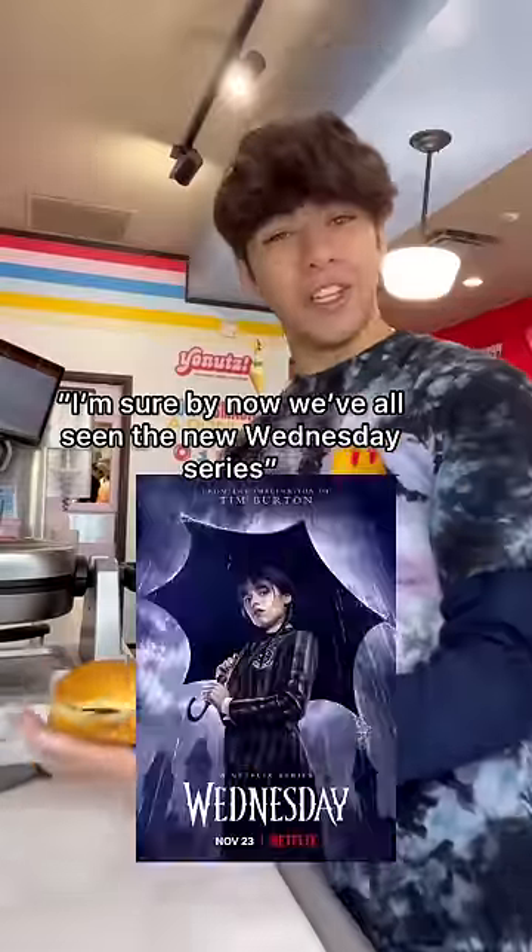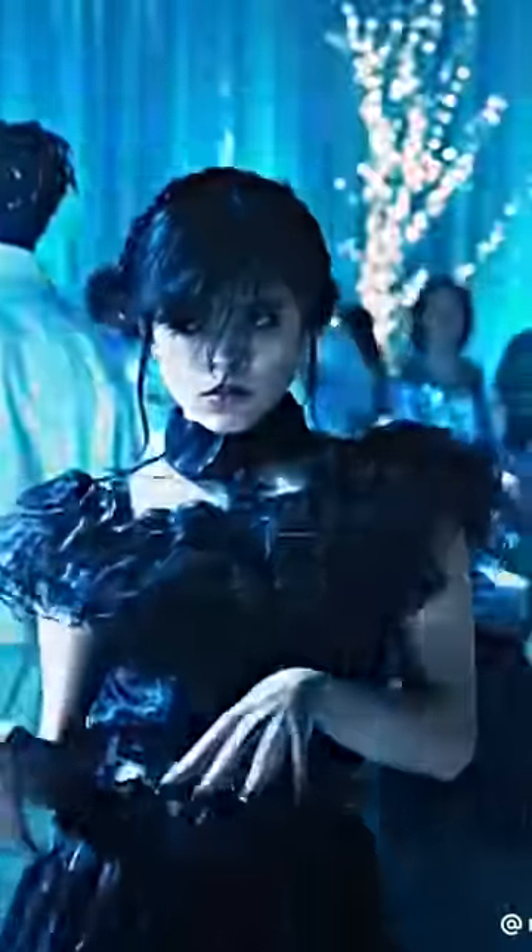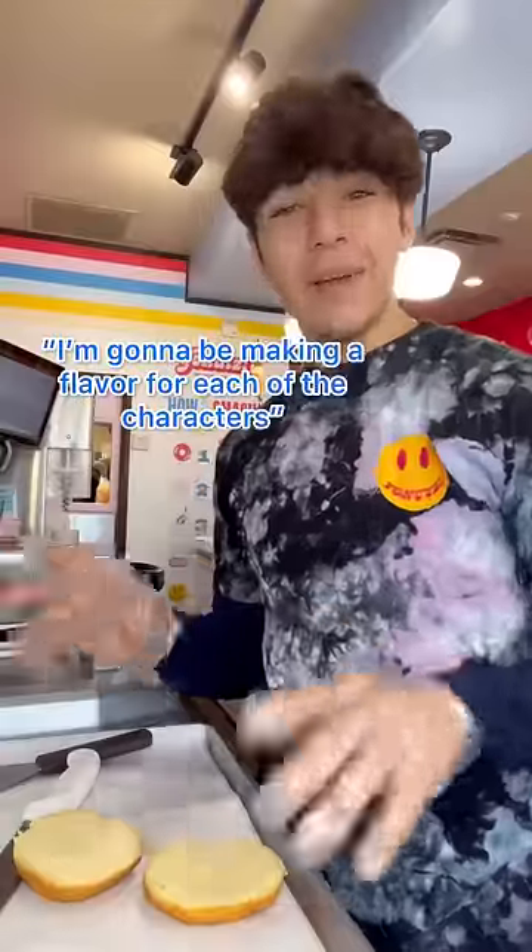Okay, so I'm sure by now we've all seen the new Wednesday series. So I'm going to be making a flavor for each of the characters. Let's go.